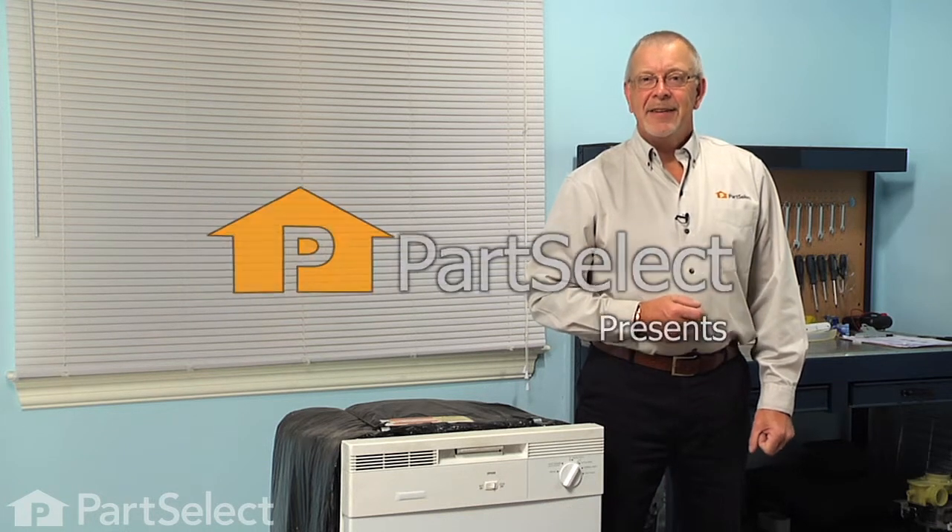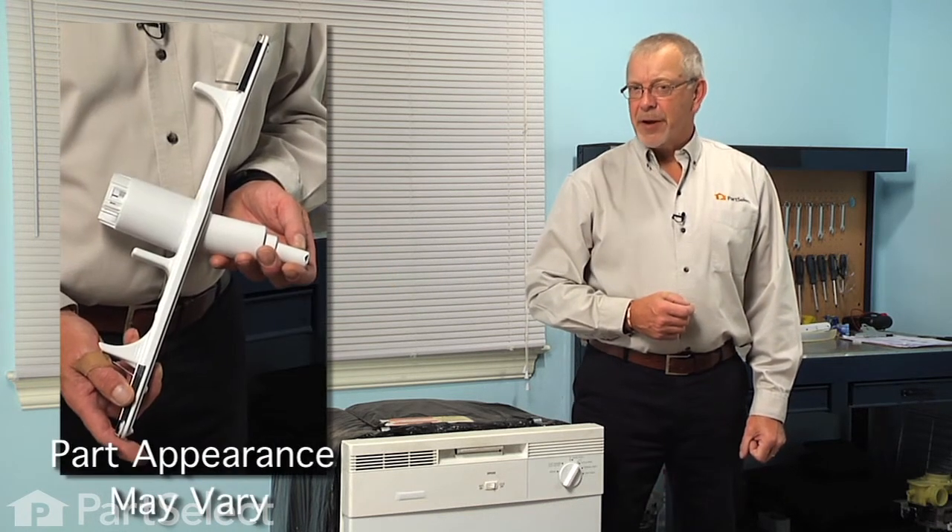Hi, it's Steve from PartSelect. Today we're going to show you how to change the lower spray arm on your dishwasher and it's a really easy job and you won't need any tools. Let me show you how we do it.